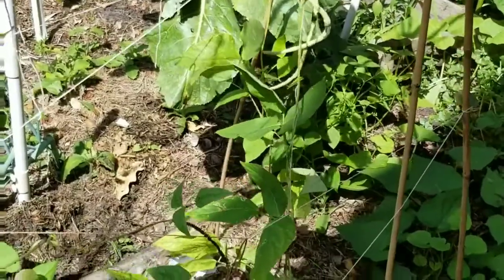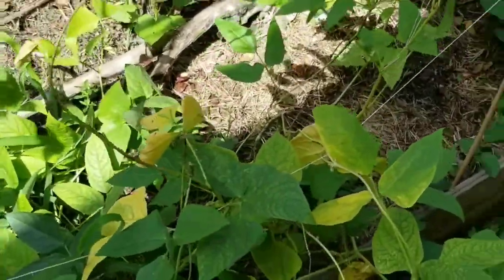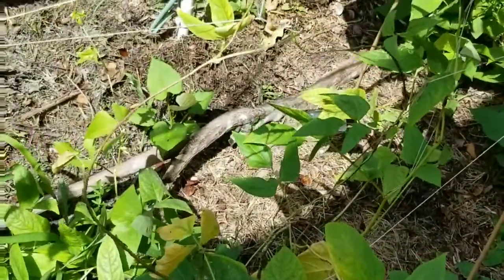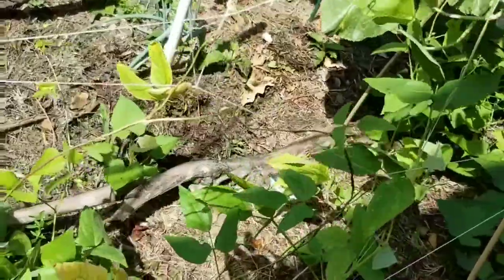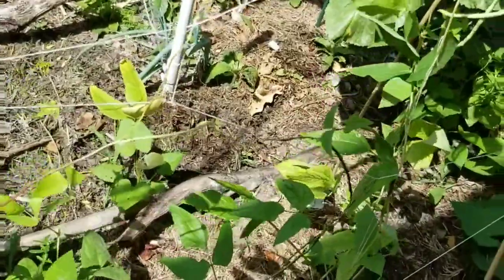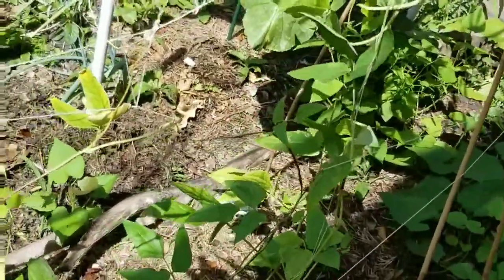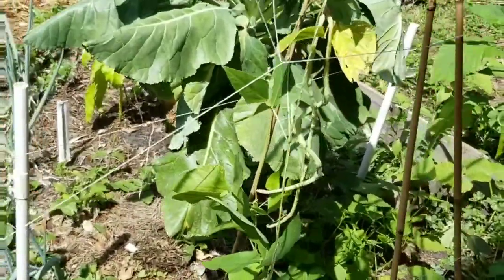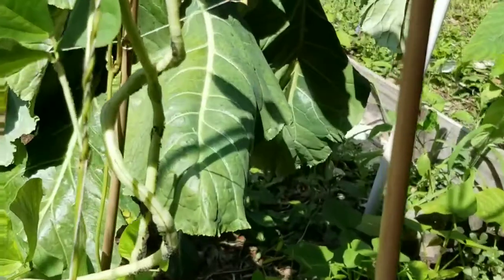I walked over to this little corner. I have a tiny little patch of yard long beans here — I kind of just threw them in there a while ago, they've been producing. I have them other places and they're just fine. This is one of the extremely few places in my garden where I actually have pests. If you look on the beans right here...